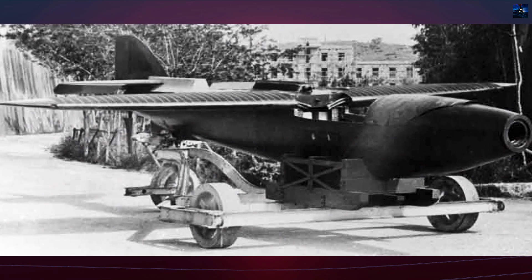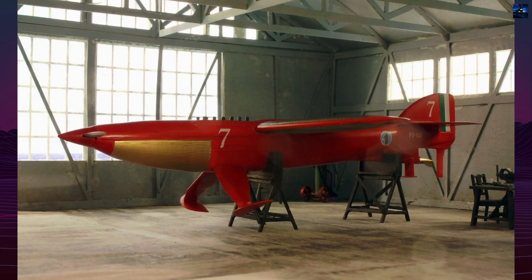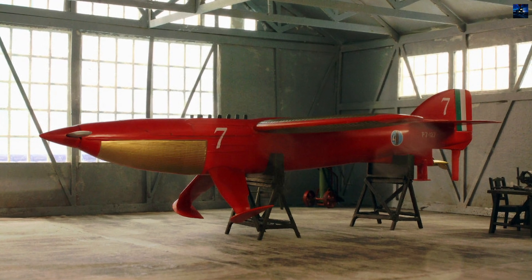Despite its promise, the aircraft never achieved flight. With the Schneider Trophy race approaching, Italy instead relied on Macchi designs, leaving the P7 abandoned.